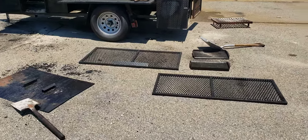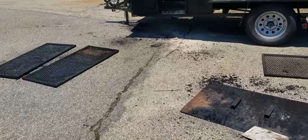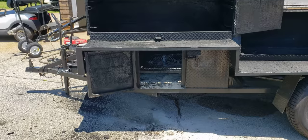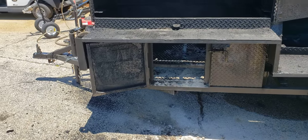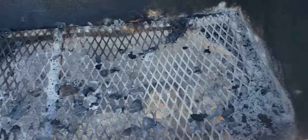We pull all the racks out. Those racks will be all pressure washed and flamethrowered. We're shoveling the grill out, going to pressure wash and scrape the sides.